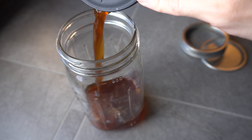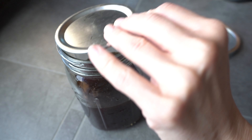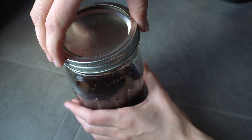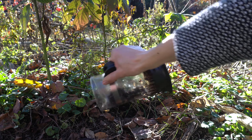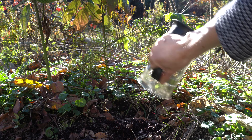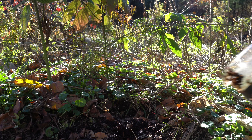I almost always have leftovers, so you can just store that in the jar in the fridge and use it all week long. Brewing cold brew does use a bit more coffee grounds than hot coffee, so I always like to return the grounds to the soil. It's a great way to reduce waste and give a little boost of nitrogen to your garden.